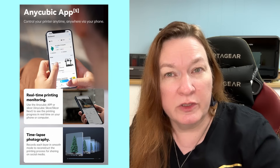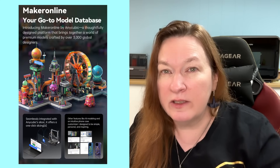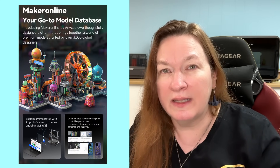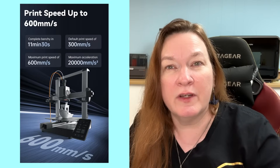The Anycubic ecosystem: the app is pretty nice, especially when you have a camera on the printer so you can keep an eye on it from other parts of the house or even around town. The ecosystem also includes a model database, so you can look for new models right on your phone. And of course, we have that really fast 600 millimeter per second speed.